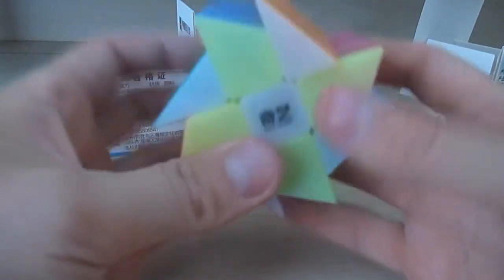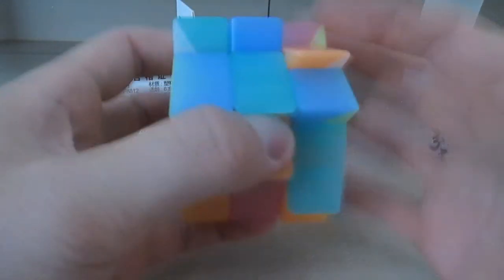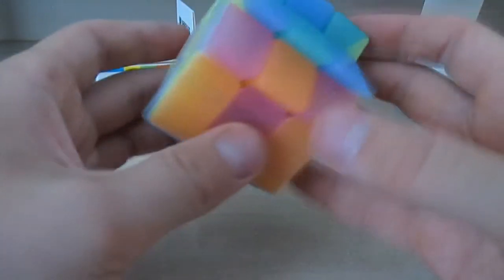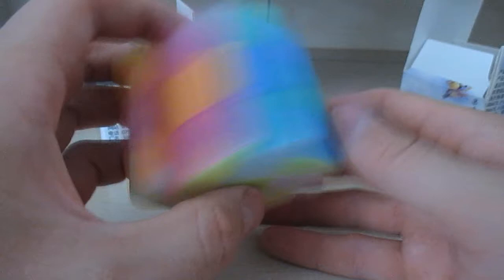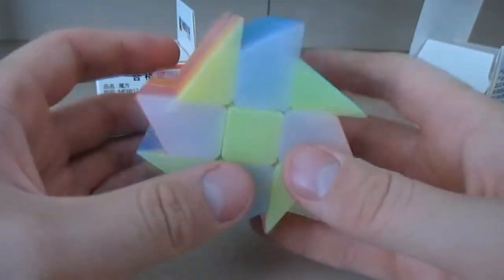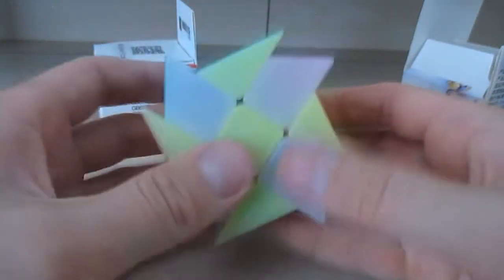I forgot one more thing — it kind of slides on me here. Like so and so — and this would be the checkerboard pattern on the colored windmill cube.